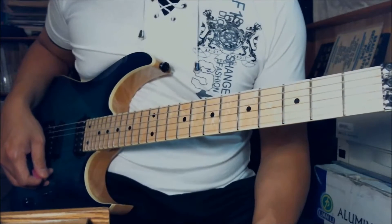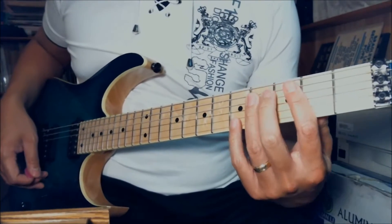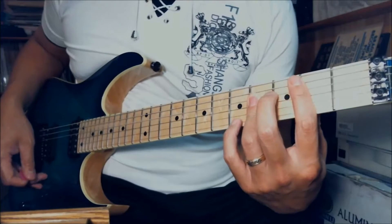The song is in the key of B major. Within B major, that is 5 sharps. The scale is like this.